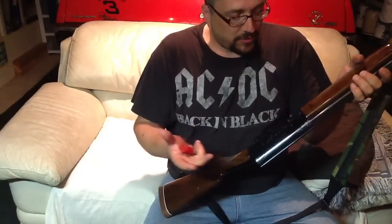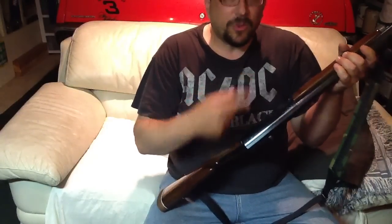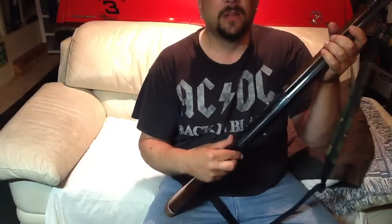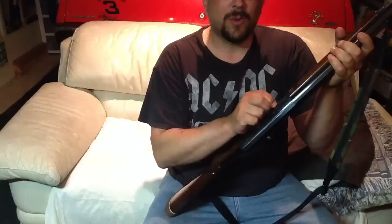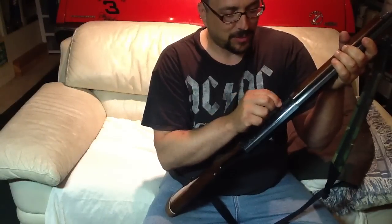Not really the most useful feature for a sporting shotgun, but you could use those two features together in an interesting way that someone had just recently turned me on to, and I thought I'd make this video about that.